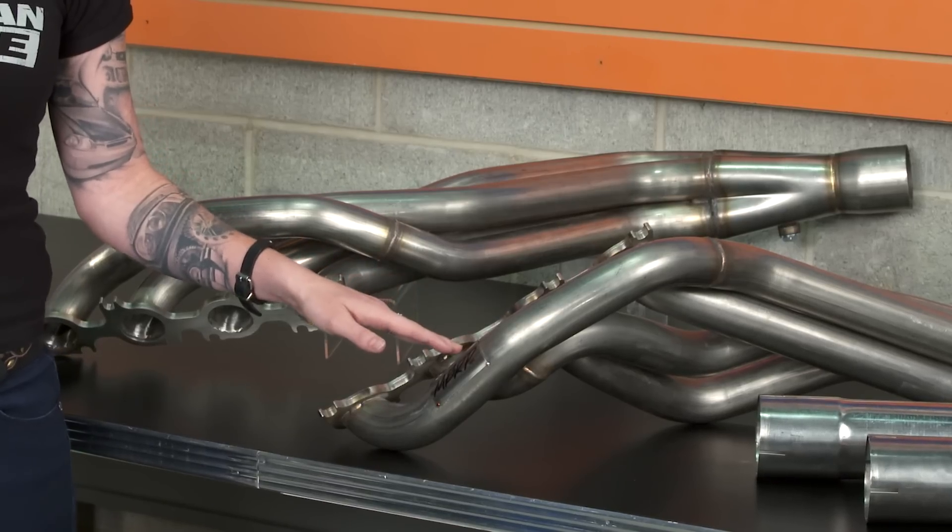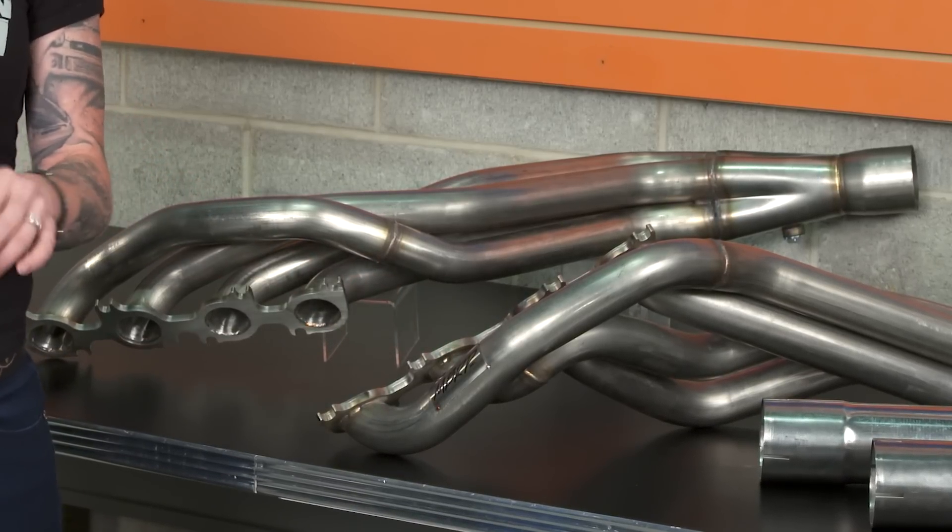You don't have to have a blower to run a one and seven-eighths inch diameter — you just need to keep in mind your current mods and the goals you have for your car, as well as what going with this size runner will do to your power band with the mods you currently have. If you have some bolt-ons and you're still NA, you might see a hit on your low-end torque, but once you spin the Coyote motor up, the larger diameter is going to help keep things moving so you'll see top-end gains.